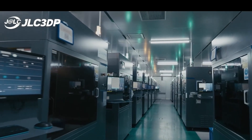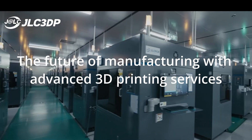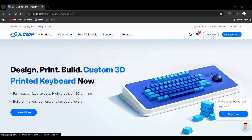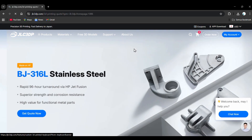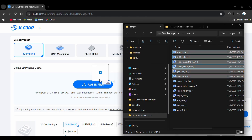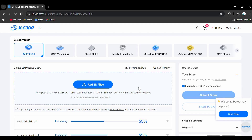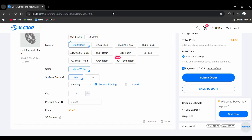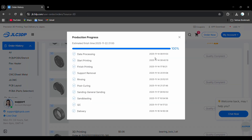JLC 3DP — the future of manufacturing with advanced 3D printing services. The ordering process is really simple: you just go to the JLC 3DP online platform, upload your 3D files in the supported formats, and their system instantly generates a quote along with material options and estimated lead time. All stages of manufacturing can be monitored through real-time tracking, so you can see when your parts are being printed, finished, have passed QC, or shipped.